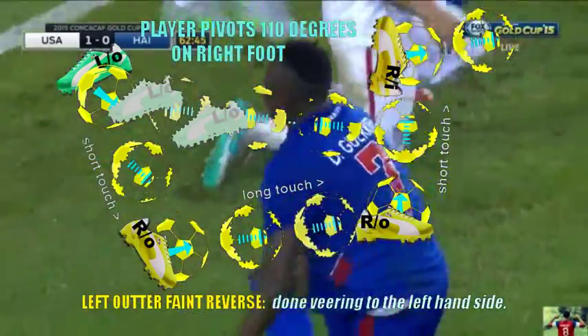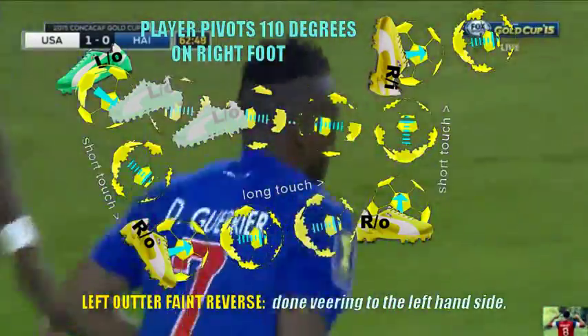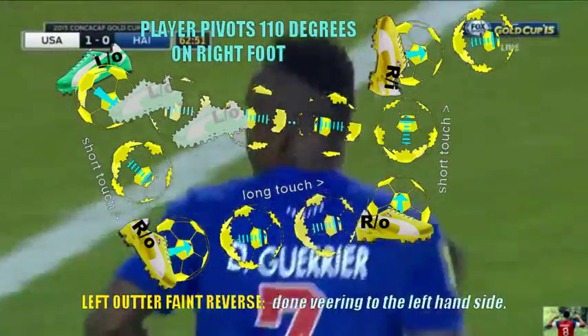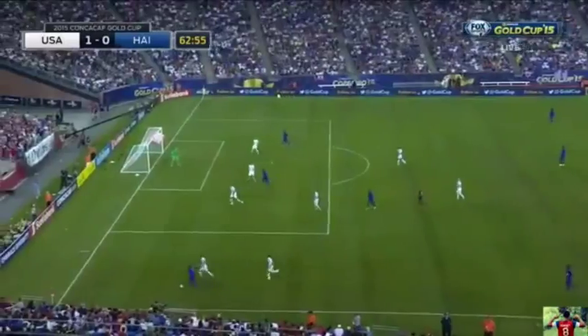I'm not a fan of lifting the ball at all. I tell my guys, don't lift the ball unless it's necessary. And so every time you lift the ball, it's more difficult for the player to intercept the ball.